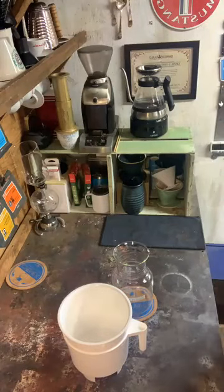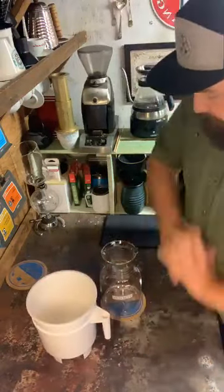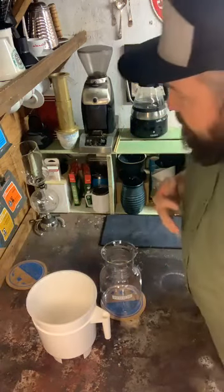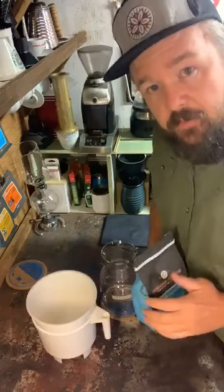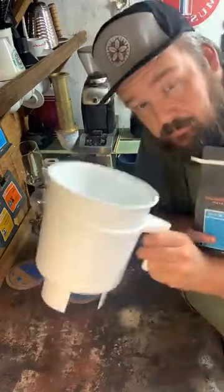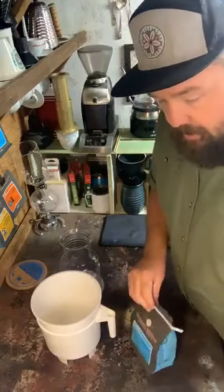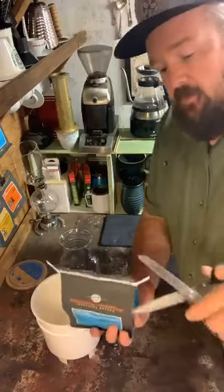I already unboxed and washed it last night so we're ready to go. Normally I'd be coming over to my grinder and hot water kettle, but for cold brew I went with what we use in our cafes out in Olympia — our Vesuvio blend. It's a nice blend with some dark roast components, very sweet and smoky. I went ahead and ordered a 12-ounce bag pre-ground, asking them to grind it for cold brew.